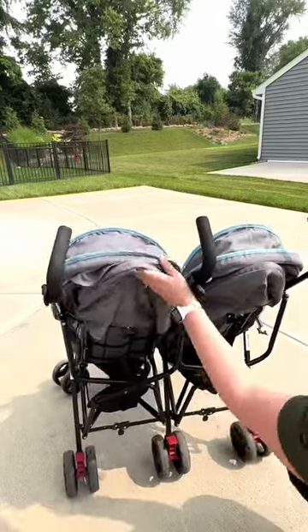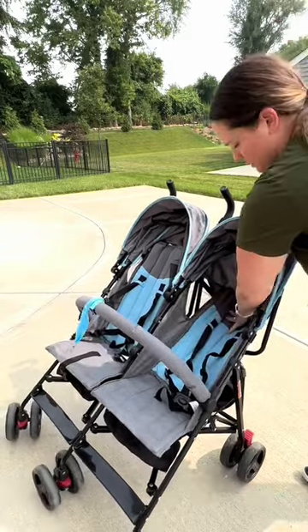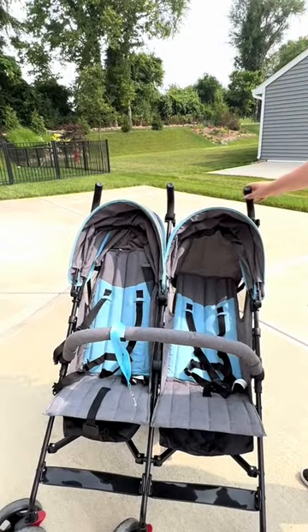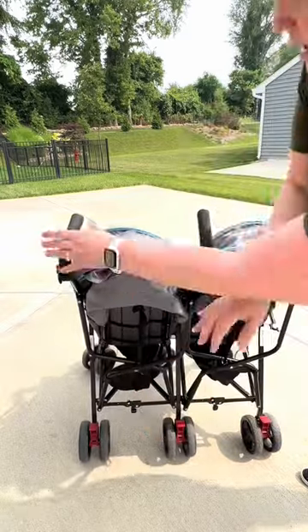In the back, there's a spot here that you can pinch and expand, which will allow you to push the seat down. We were on vacation — I had one daughter sleeping, one awake, and that's how I set it up. And then to put it back up, you just pinch and push back up.